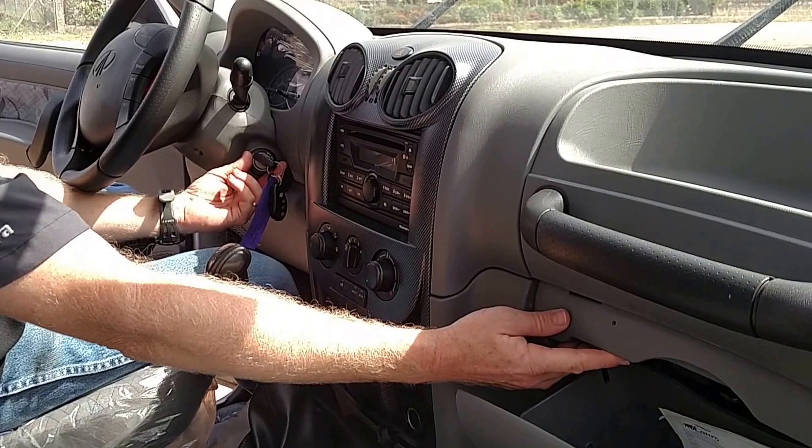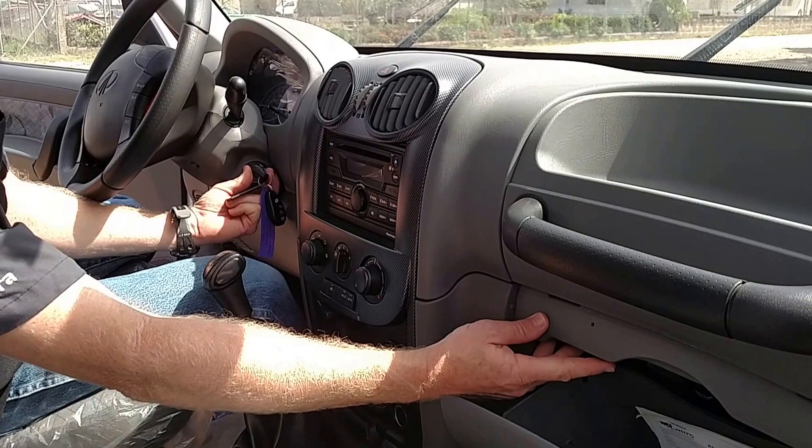Put your finger close by the valet switch, the other one on the ignition switch. Turn the ignition on, off, on — press the valet button once.